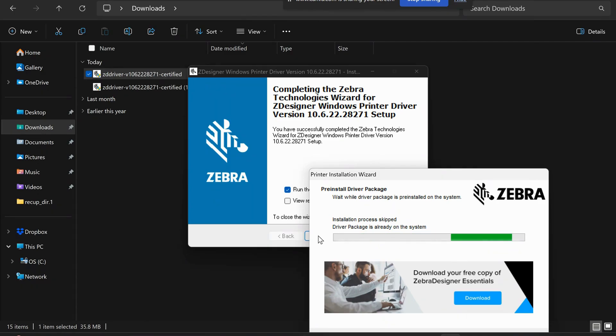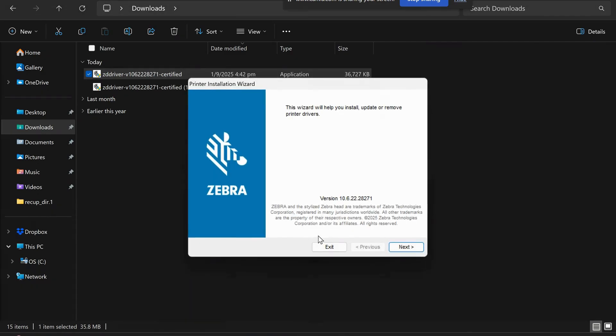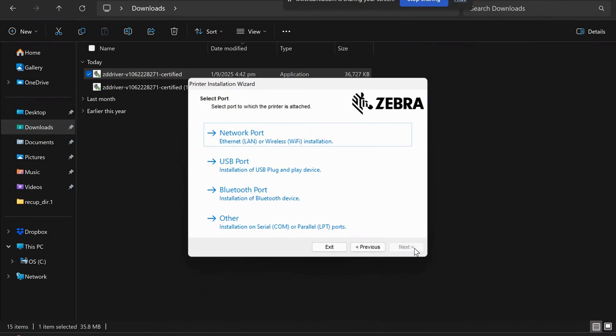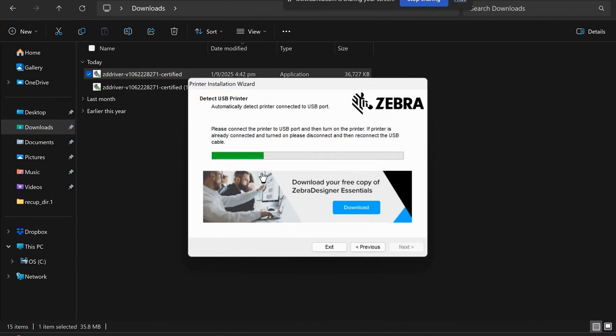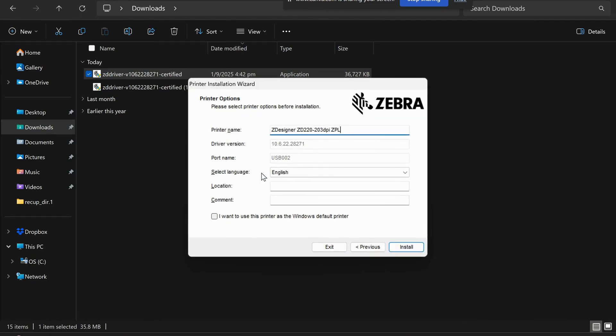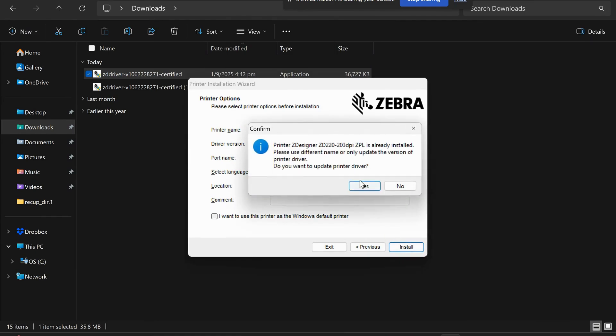The installation process will start. Click next, then install printer. Click on USB port and connect your printer through the USB cable to the computer. It will automatically detect the printer and install.